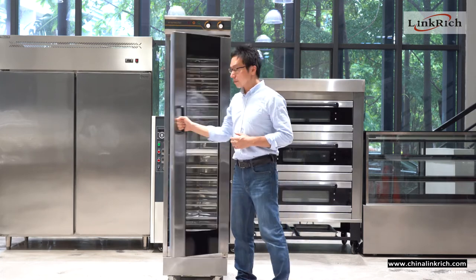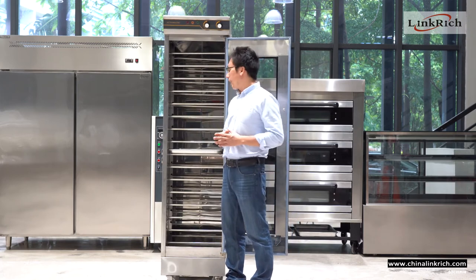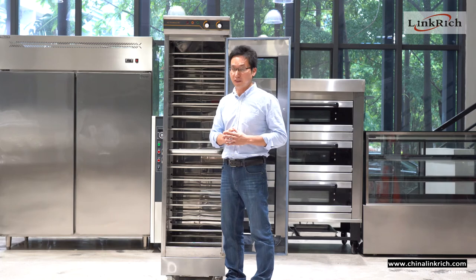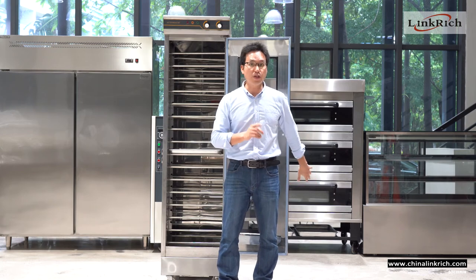Inside, it is adjustable. You can adjust the distance between the chains, so that is very convenient. You can see inside it is all stainless, so that is very durable and also easy to clean.